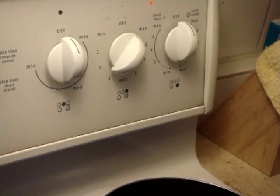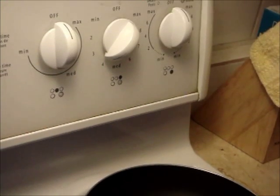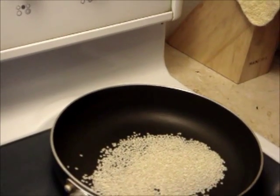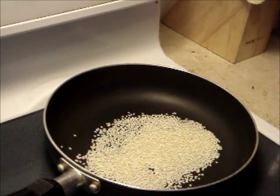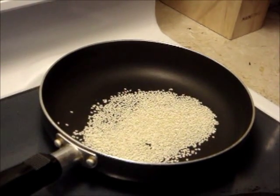The cooking time starts the moment you turn on the heat. Do stir regularly to ensure all sides are cooked. From start to finish, it takes 16 minutes to cook until the sesame seeds are light yellow.